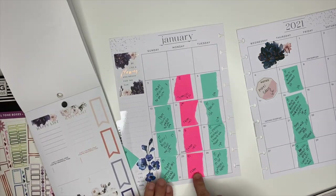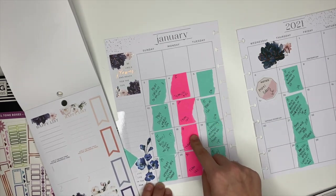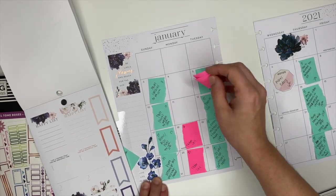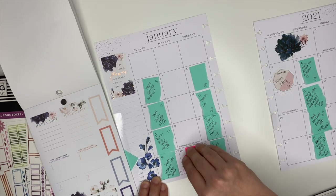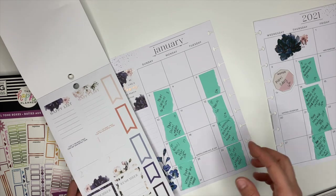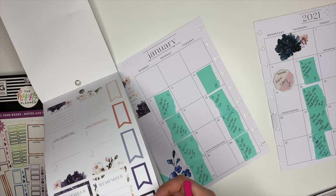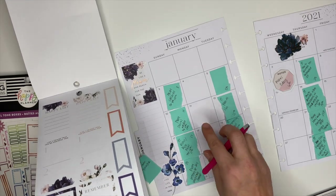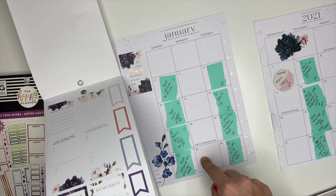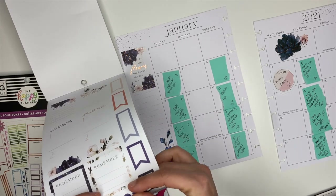Okay, so every Monday I have a team call. I am a health and fitness coach, and on Mondays we all hop on together — we talk about goals, what's working, what's not working, how to improve. Sometimes we just get on there and laugh with each other, sometimes we talk planners, it just kind of goes with the flow. I love my team — hi guys if you're watching this! On Mondays I am going to put these navy blue dots to represent.